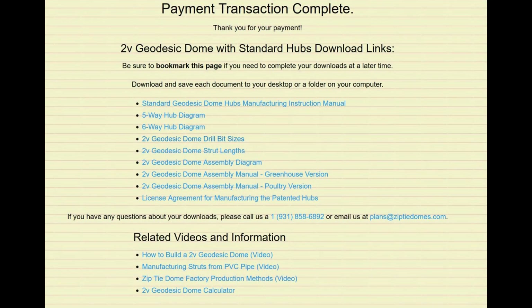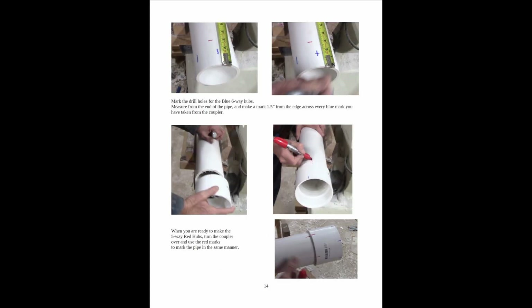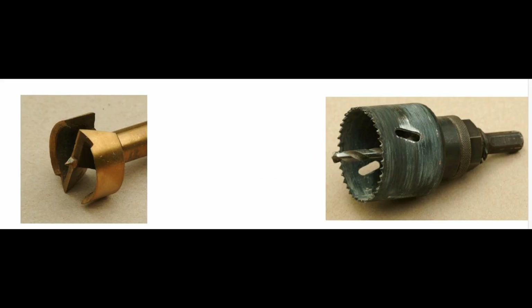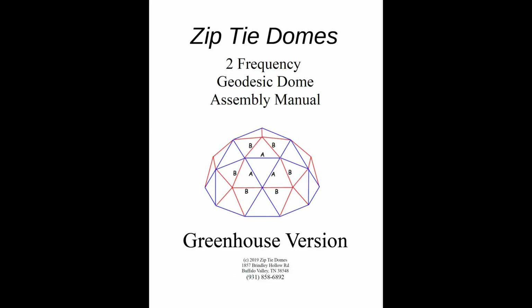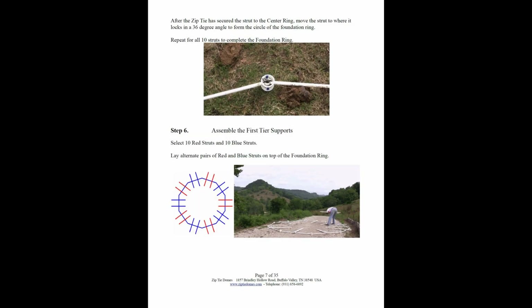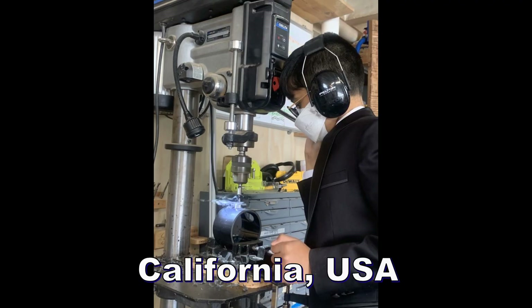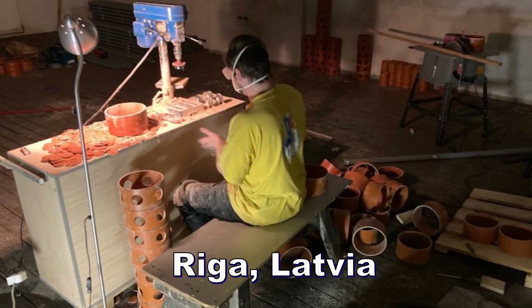With our plans that you can download anywhere in the world, you can make all the parts of the dome entirely by yourself. The download package includes a detailed 27-page manufacturing manual with color pictures and diagrams for correctly marking and drilling the hubs, the correct drill bit sizes for any type of strut — even metric sizes — and information for the correct strut lengths for building any size dome. Templates with the correct angles for making the five-way and six-way hubs, a 33-page dome assembly manual with color pictures and diagrams, and a license to legally build up to three domes using our patented hub design. Plans include both metric and imperial sizes.